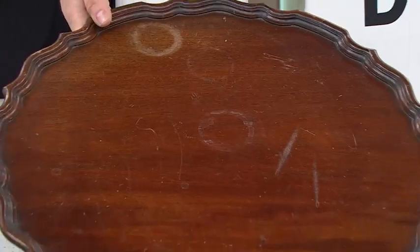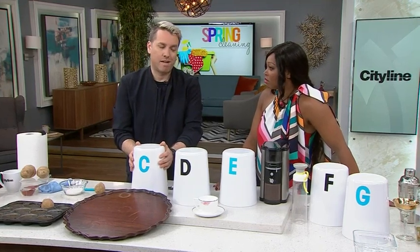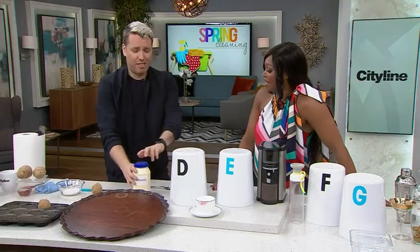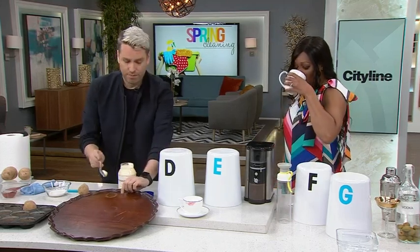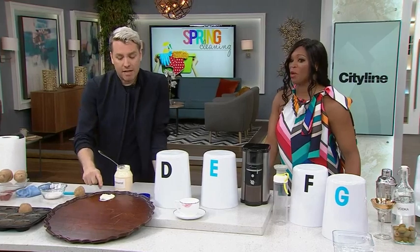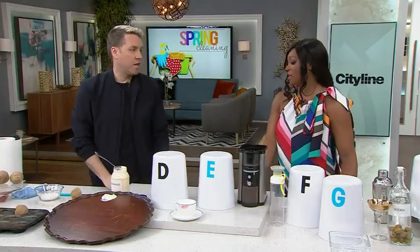Next one — water rings on old furniture. Want to throw out a food guess? Nobody? It's mayo! So with mayo, wipe up any excess water with a paper towel first, then glob on your mayo and let it sit overnight. Keep it away from the pets! What's in mayo is oil and eggs — all natural. The natural oil soaks in and removes the ring. The older the ring, the tougher it is, so leave it longer.